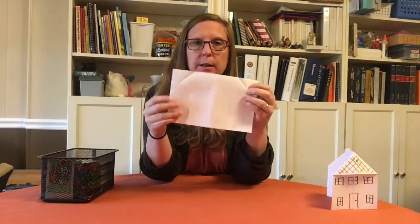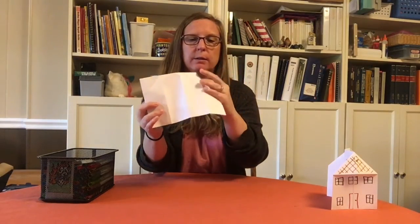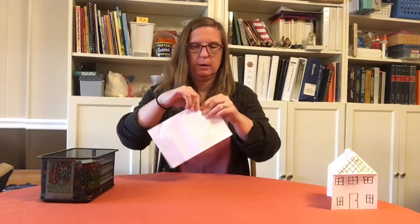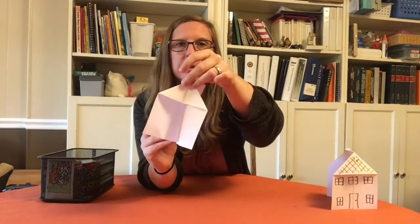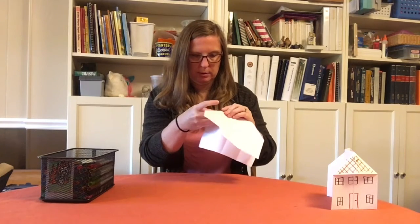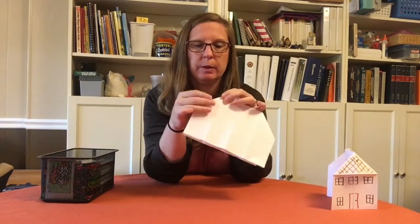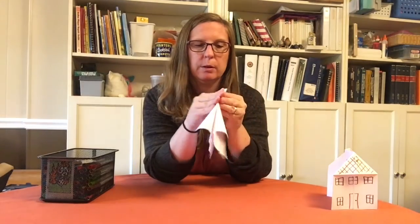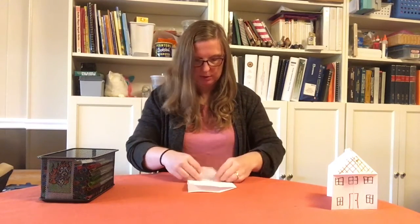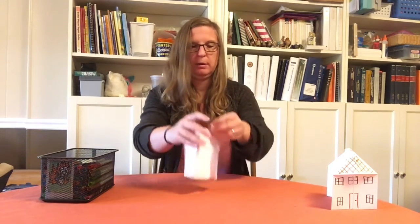I'm going to open it back up. This is where it gets a little tricky — you're going to take your corner and fold it in like this, then put it inside. See how it's inside? We make a crease right along here, then do the same with the other side. Make the crease, and when you open it up you have your house shape. We fold our house open — there we go!